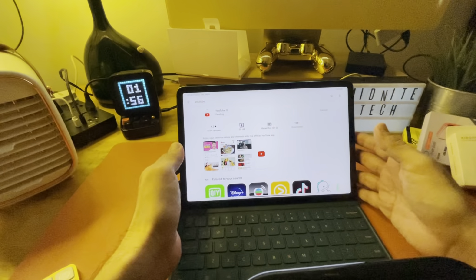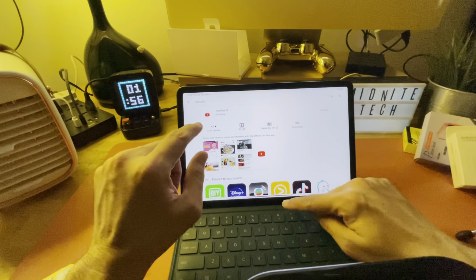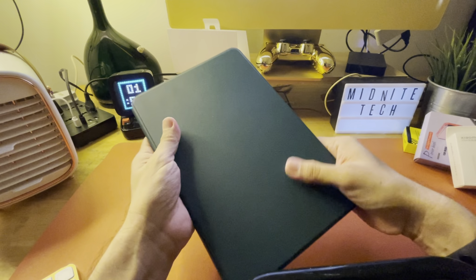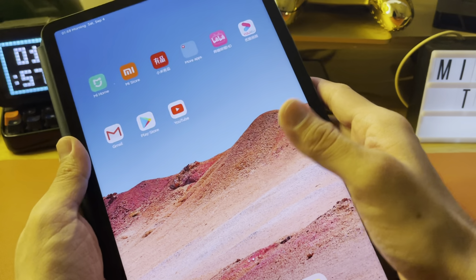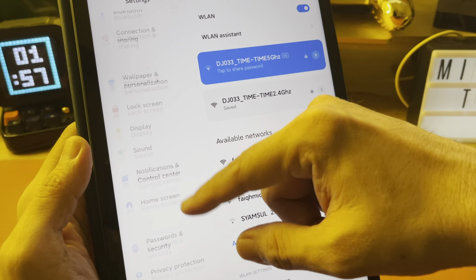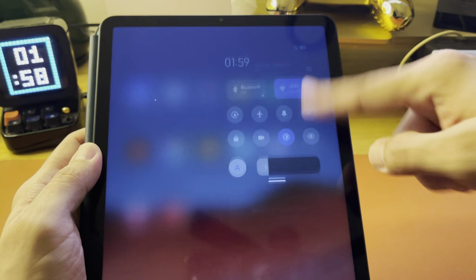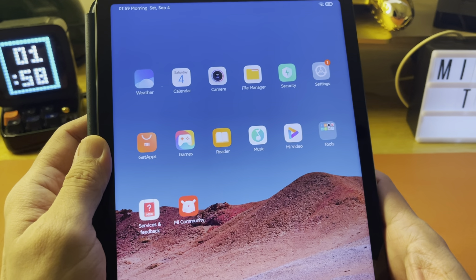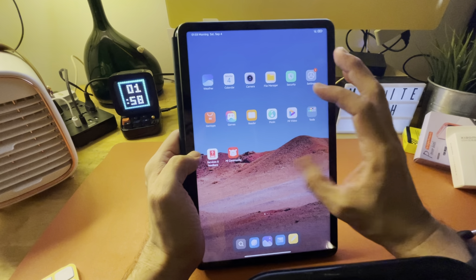So if you're concerned that getting a China version of this means you can't access Google — that's not a problem for this device. This is how the case looks when closed: very nice leather-like texture. The UI feels really smooth and nice, and I like what Xiaomi has done with the menus — it's very, very iPad-like. I naturally just changed it to dark mode the same way I would on an iPad, and exactly that happened here. They have really tried to mimic the iPad user interface.